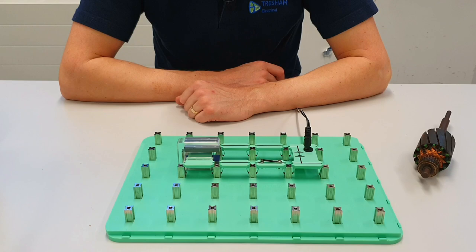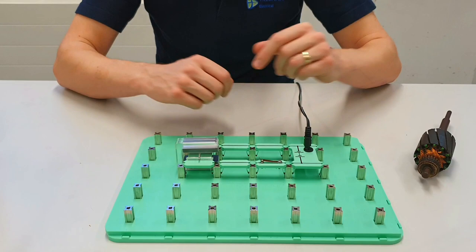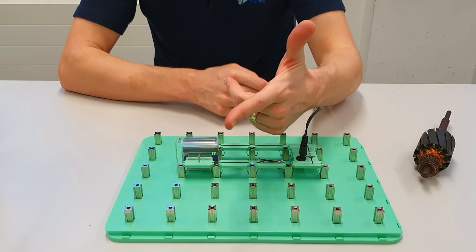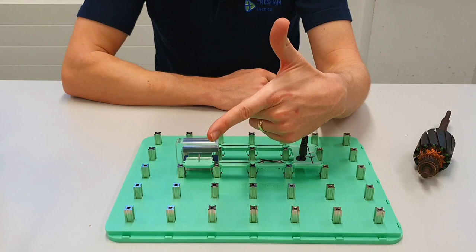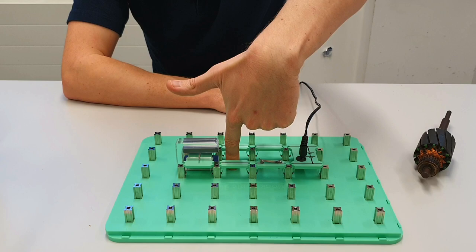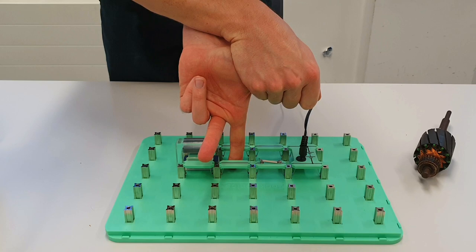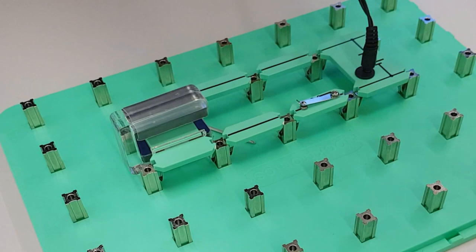Now we'll keep the magnetic field the same but change the direction of the current flow. I've reversed the polarity of the DC supply, so the current is now going the other way through the conductor. We align our hand: first finger flux — knuckle at the north, pointing toward the south pole. The current is now going in this direction, so your second finger points that way. My thumb is the direction of motion, which means when I press the trigger the conductor should go in that direction. And indeed, it moves in that direction.